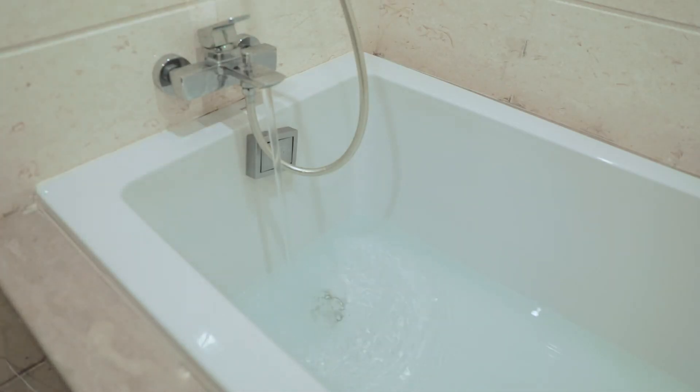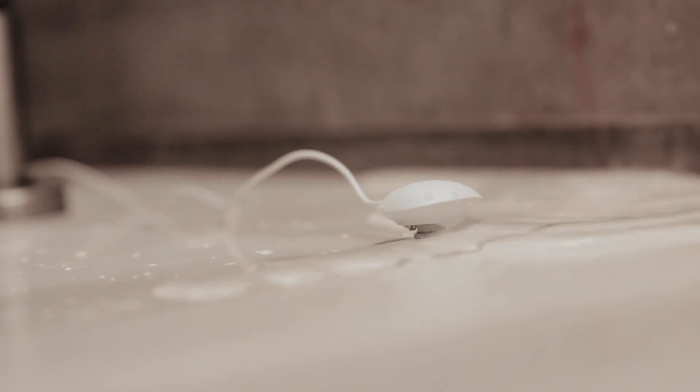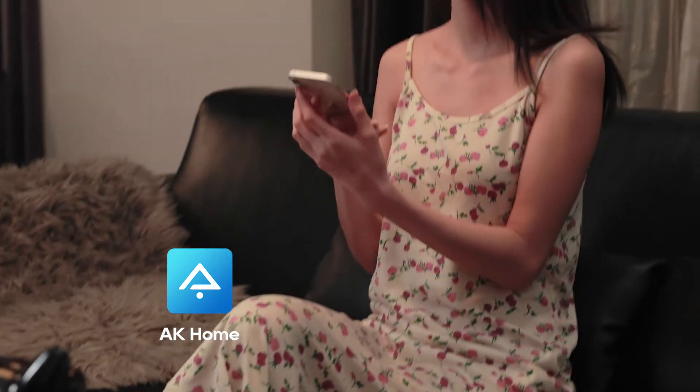Time for a bath and wash away the fatigue. Oops! It's pouring out! Thanks to the smart flood sensor, you are always in the know.